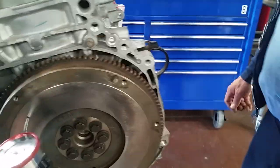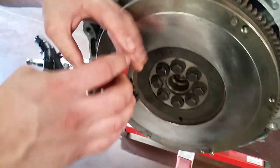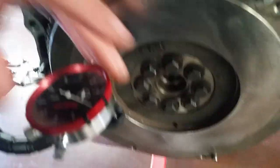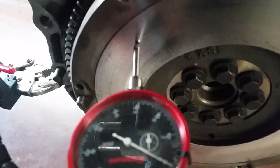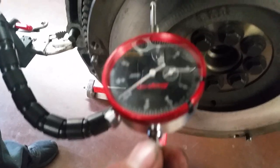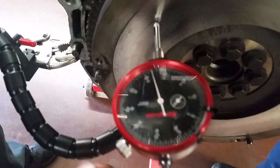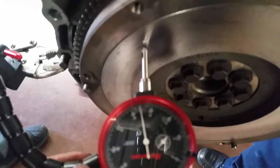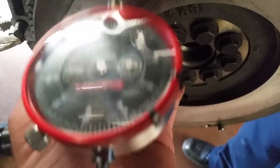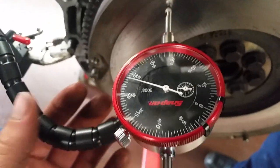Jay is going to set up the dial indicator. We're going to bring it in, move it so it's not maxed out — in a good range, not too far in and not all the way out. There's a healthy little gap. From there, get it set a little bit towards the outside. There's some debate, but we're going to measure on the friction surface where the clutch actually touches, further towards the outside to get as accurate a reading as possible.